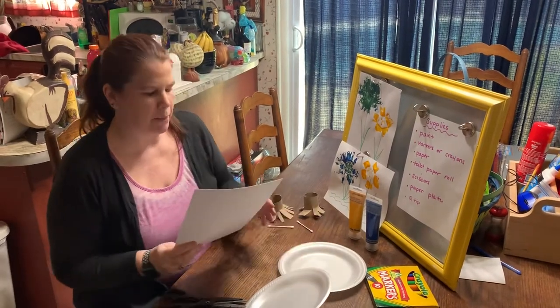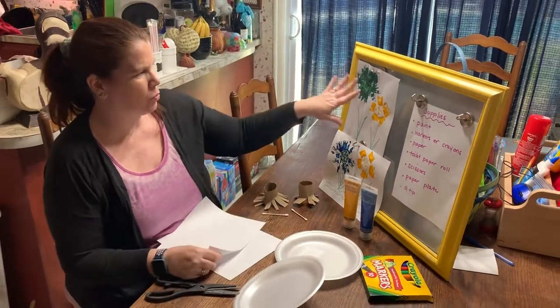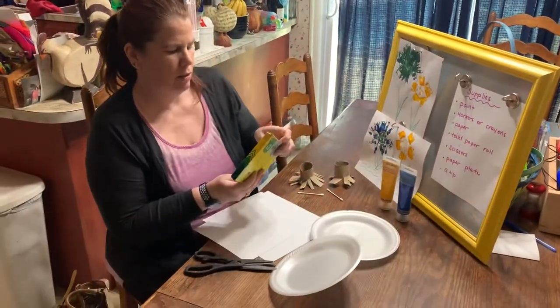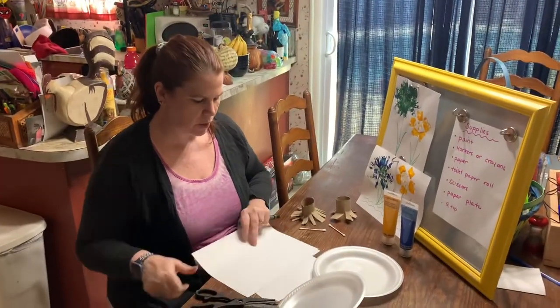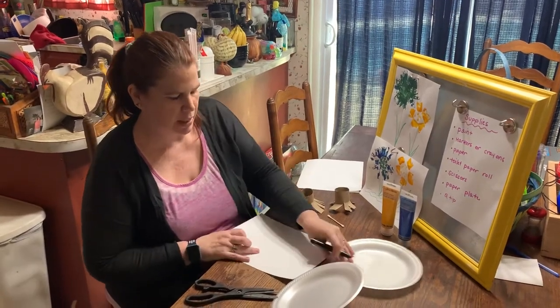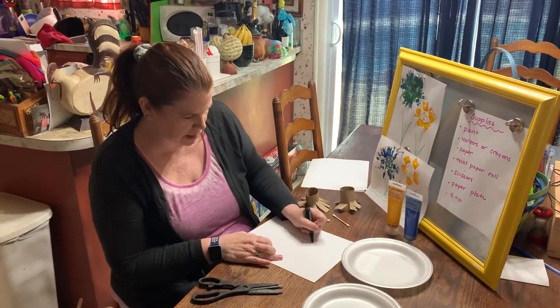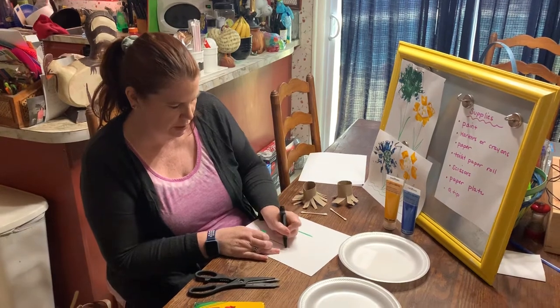The next thing you want to do is get your paper. You can either do your picture a long way or across. The first thing you need is your green marker — the stems are green. I'm going to do my picture a long way, so I'm going to take my marker or my crayon and draw a stem. Remember, a stem is just a long, straight line. And I'm going to draw another one for my other flower. You can do as many flowers as you want.